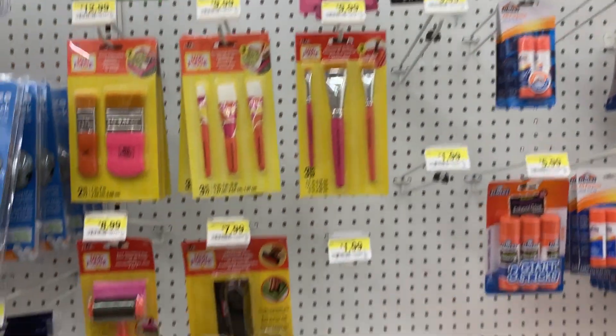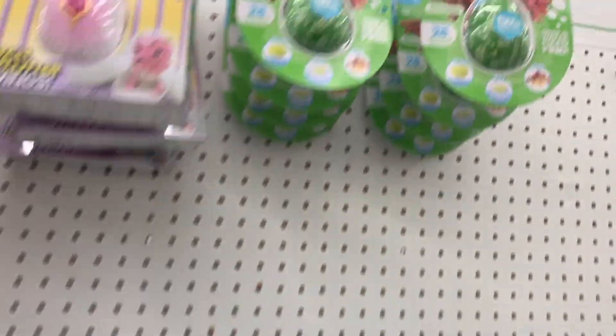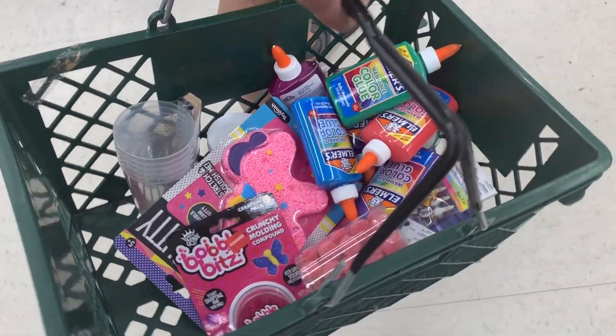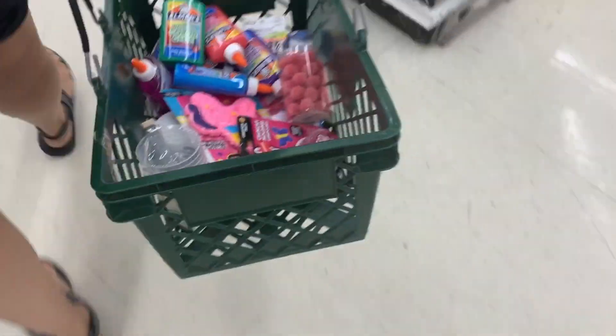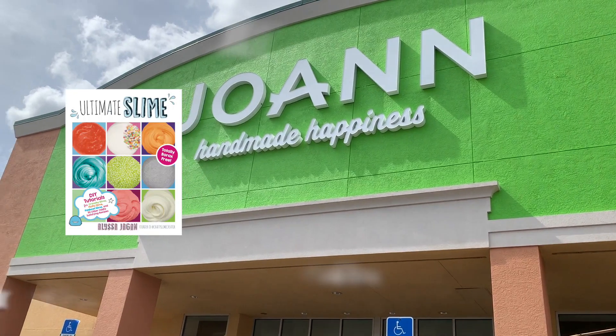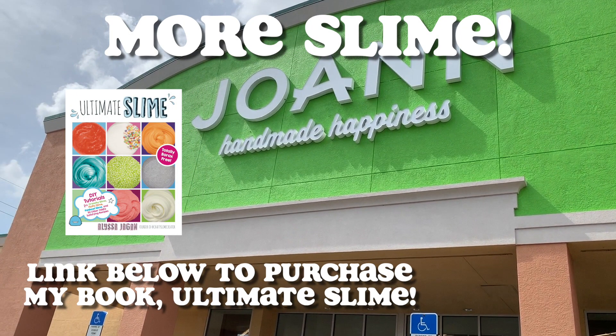There were some cups for resin and some glues — I have those in Canada as well. They had these fizz things and some really pretty brushes that would be so fun for slime brushing videos with pigment. And that was everything I found.